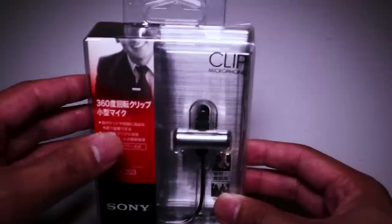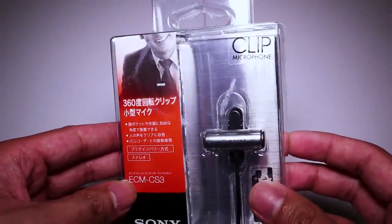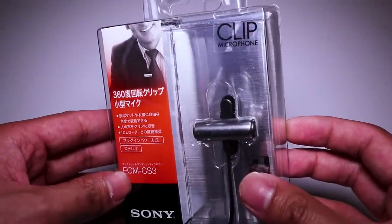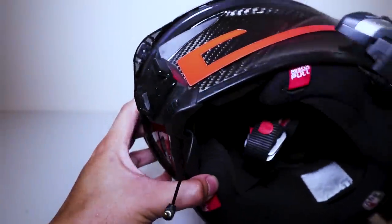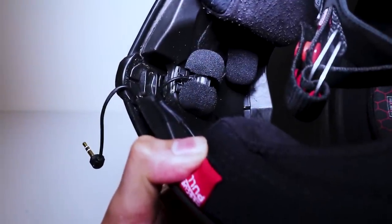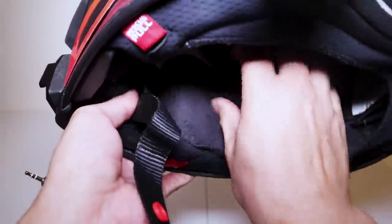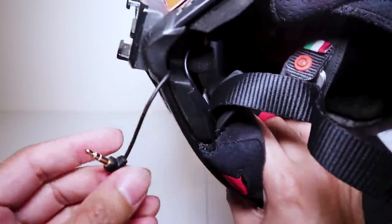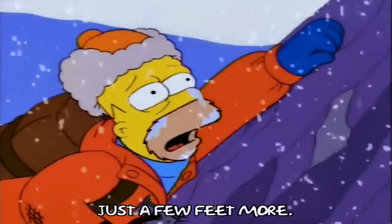Now that we have the adapter out of the way, let's talk about the microphone I use. This is the Sony ECM CS3 Omnidirectional Stereo Microphone — my personal favorite from all the mics that I've tried. You don't have to use it, but it's something I'd recommend. First step is to position the mic where you want it to be. Keep the mic down using double-sided tape or some kind of electrical tape, then run the excess wire through the helmet and tuck it behind the cheek pad, having the 3.5mm end stick out with only the slack that you need.